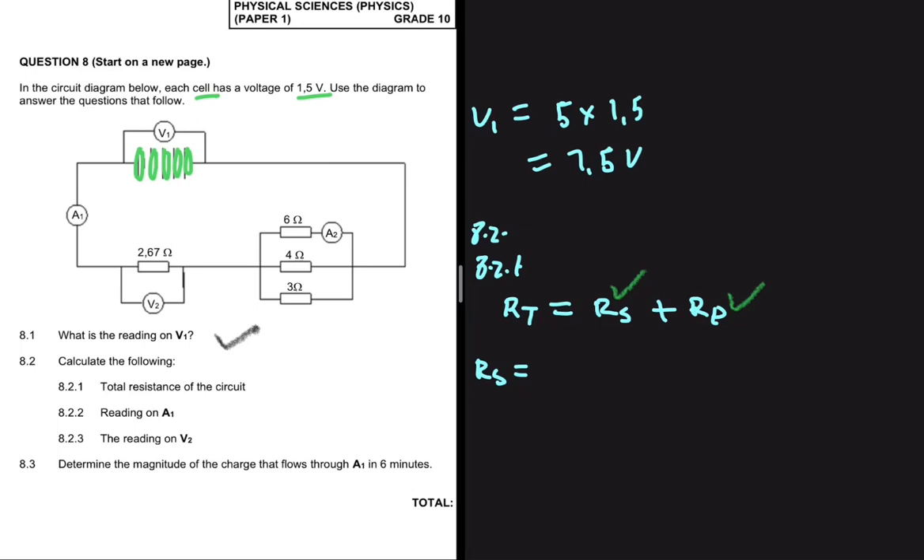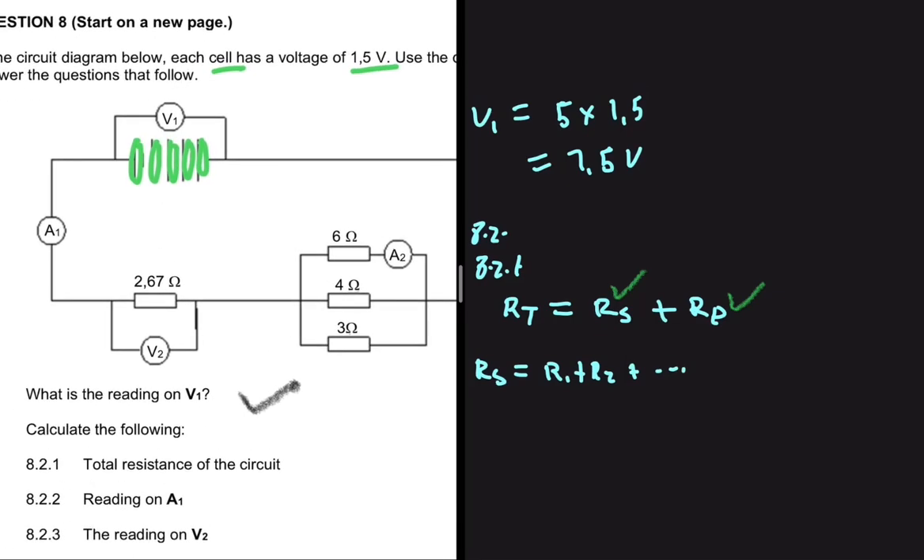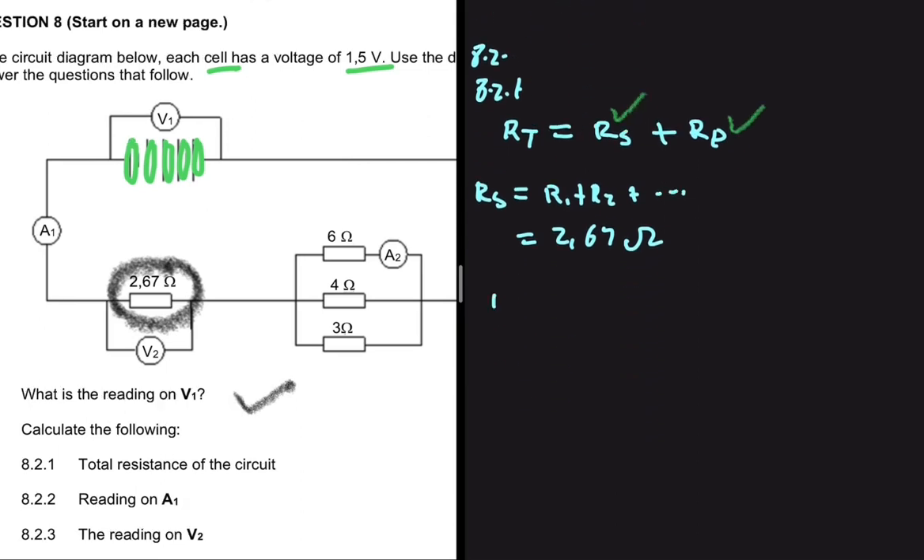For RS, we simply add all the resistors in series: RS equals R1 plus R2 and so on. In this circuit we have only one resistor in series, and that resistor has a resistance of 2.67 ohms. So that is our RS. Now we need to calculate RP.